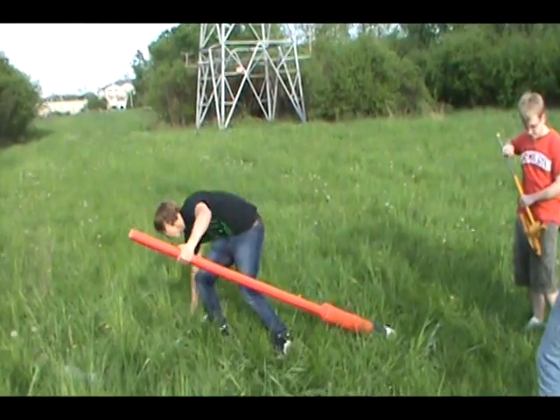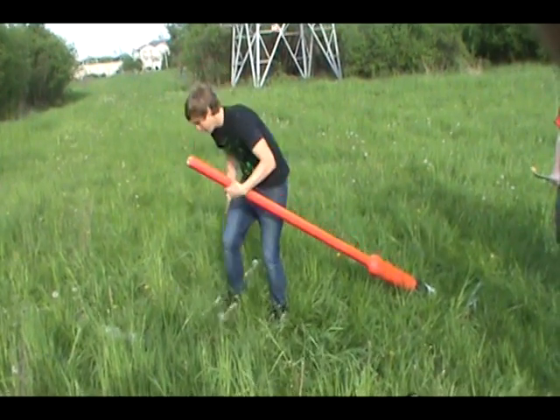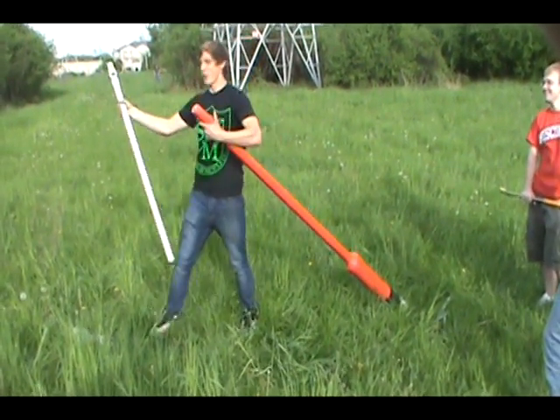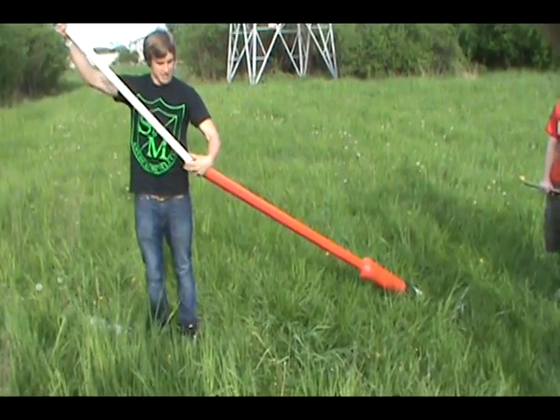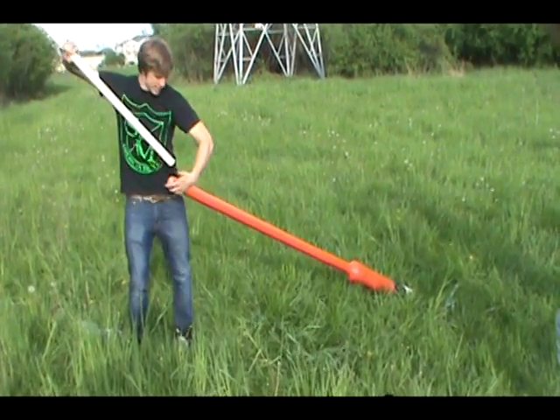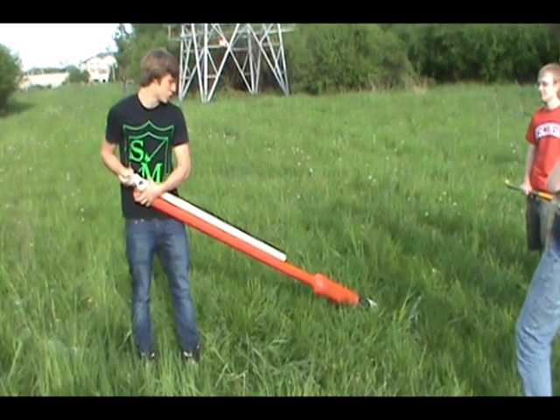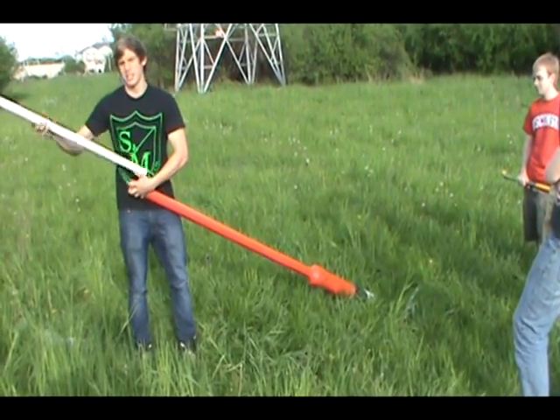In order to load it, we take the potato, put it in there like that, get it kind of in, grab our packing stick, make sure we get it all the way in. Now our packing stick doesn't go all the way — it's actually expanding our combustion chamber, as you can see. But it does a good job.